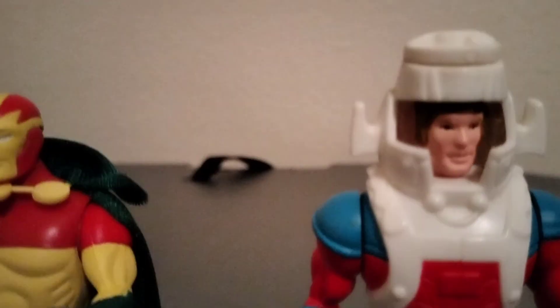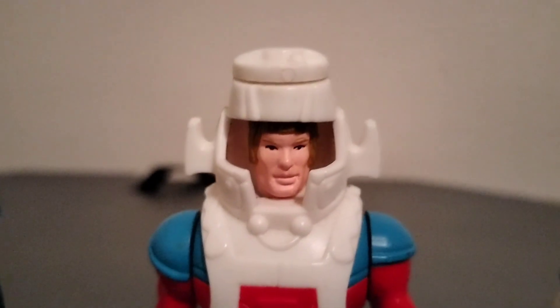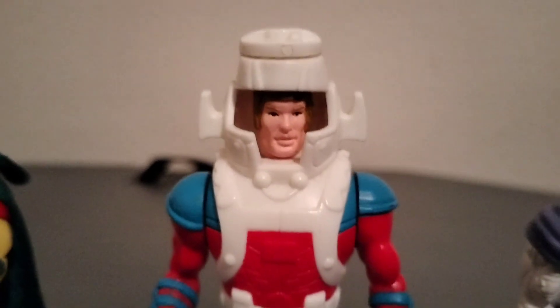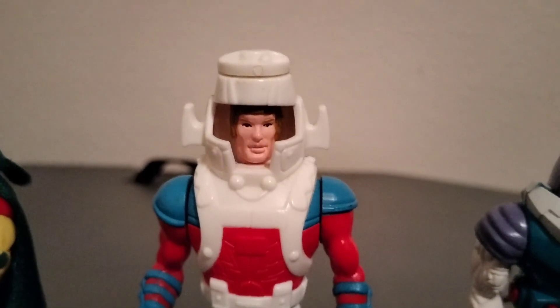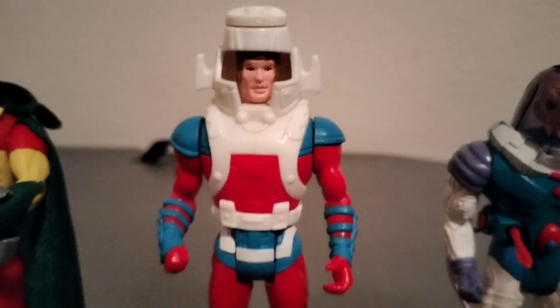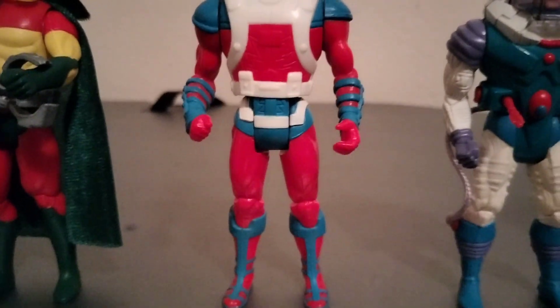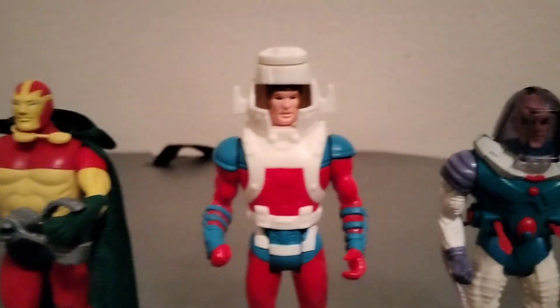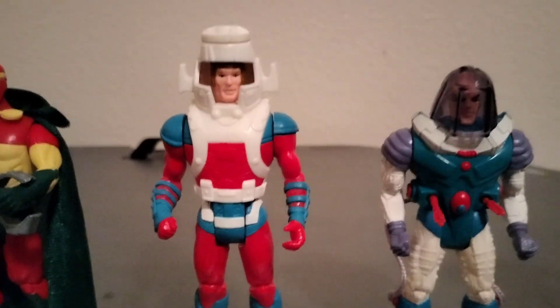We have Orion. When you squeeze his legs his face changes to an angry look — very nicely sculpted. This figure goes for seventy to eighty bucks on eBay.